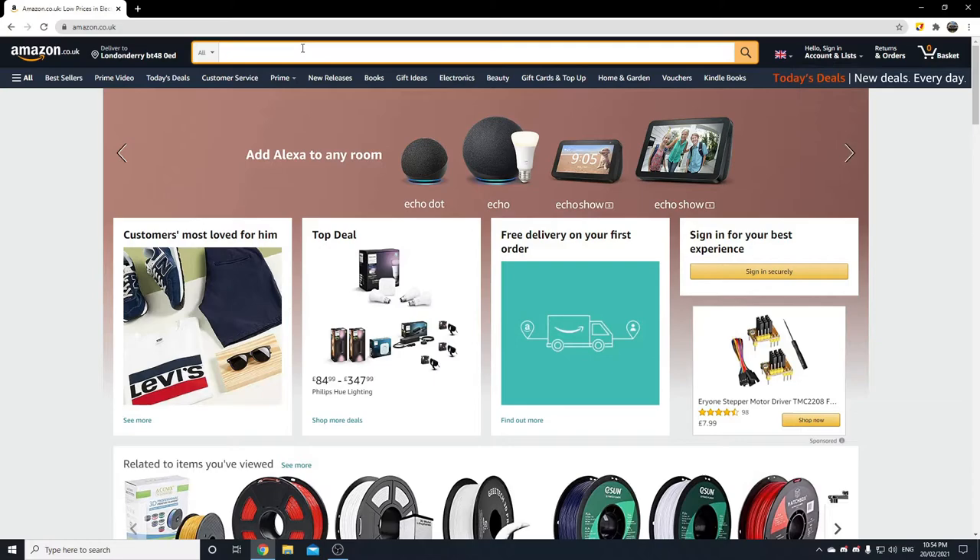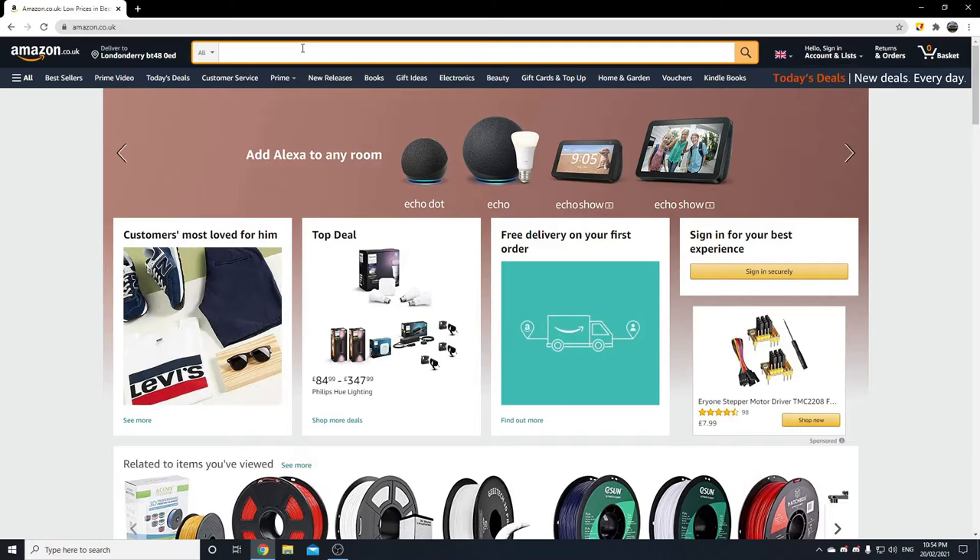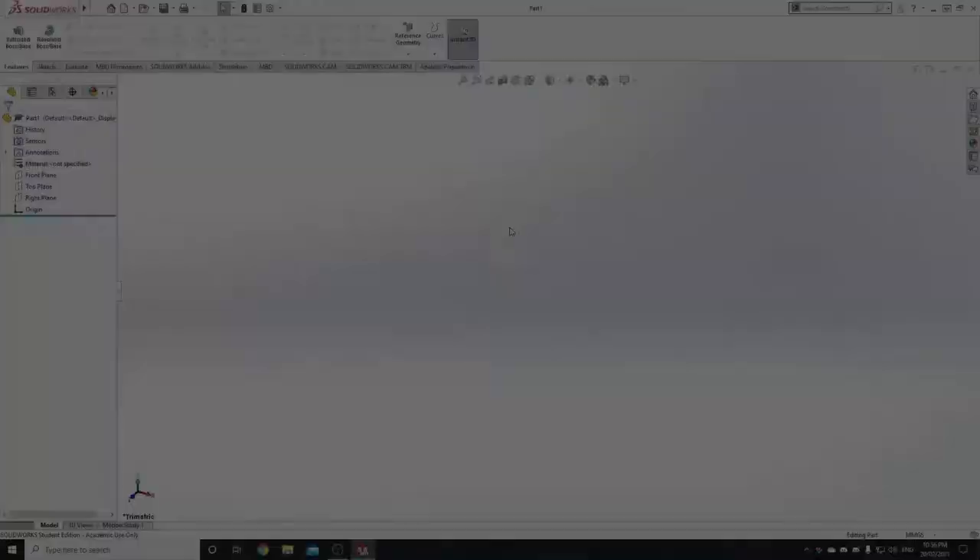I was watching a bit of Hamilton the other day, and I just thought it was pretty cool — King George III's crown. So I just slid onto Amazon, said to myself, it would be cool if I could get myself a crown, wouldn't it? But I looked, and they were all kind of poor.